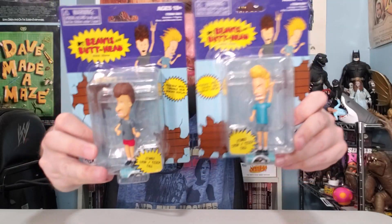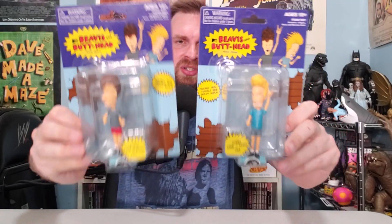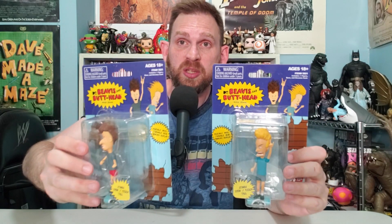This is MTV's Beavis and Butthead figures sent to me by Super Impulse — thank you so much, Super Impulse. You know that somewhere around here is the Great Cornholio and you must appease him, so send me some TP as well. I love Beavis and Butthead — I watched it back in the day, and on DVD and streaming years later.